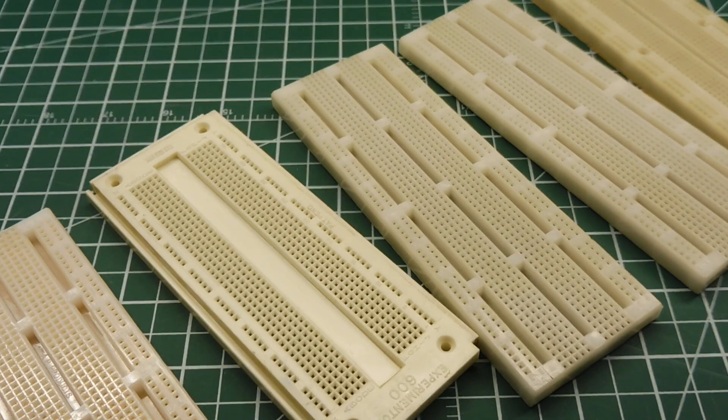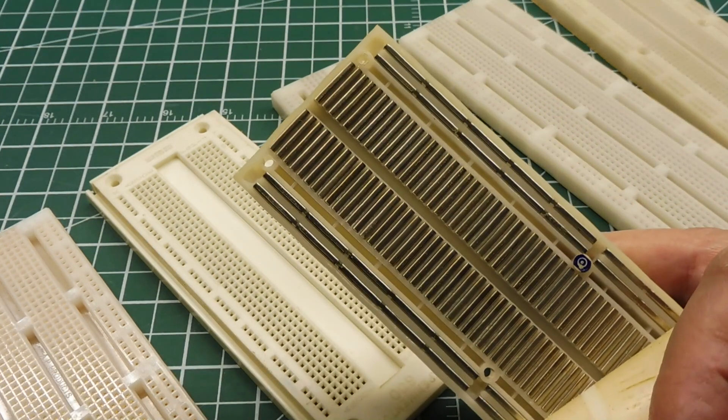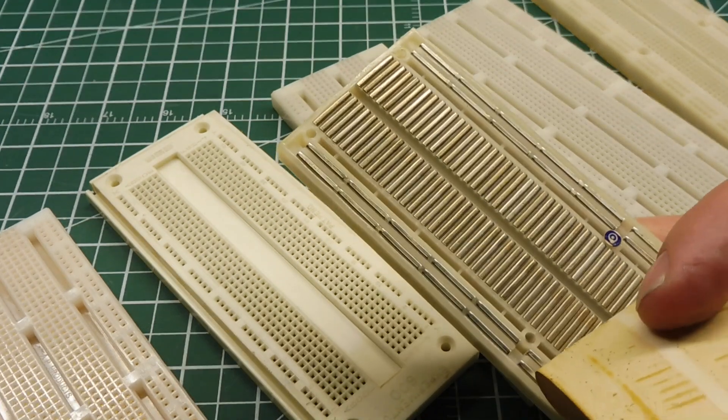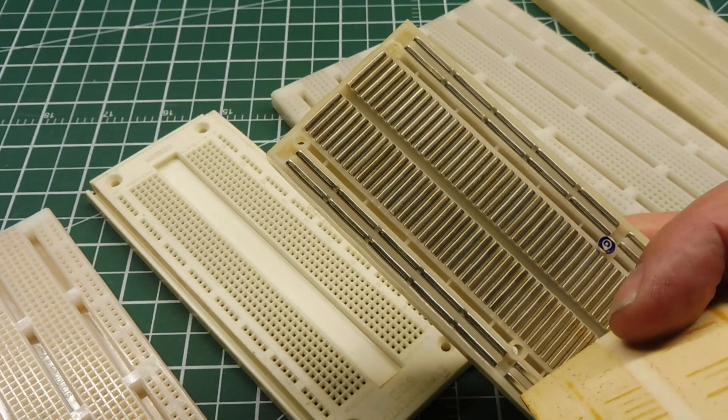You don't want to use these breadboards for radio frequency circuits because if you look at the back, the contact arrays become little capacitors and you'll have RF bleeding all over your circuit. So there are other techniques we can use for building RF circuits.